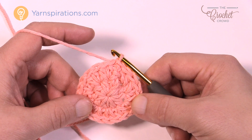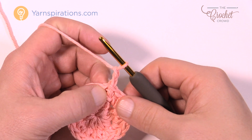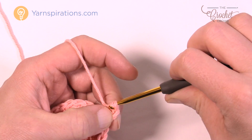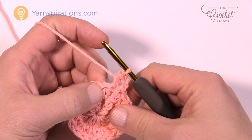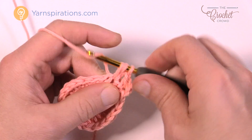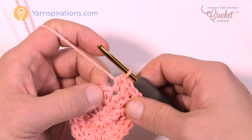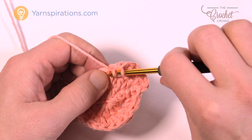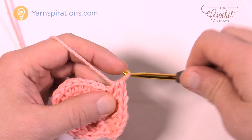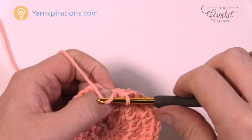Let's move along to round number three. Chain two — remember it does not count as a half double crochet — and put one half double crochet into the same one you joined with, just one into that one only. Here's the repeat pattern: the next stitch will have two half double crochets into the same one (1 and 2), and then the next one is just one by itself. The next one is two half double crochets in the same one, then the next one is just one. Continue that same pattern all the way around — if your counts are right, the last stitch will have two half double crochets.